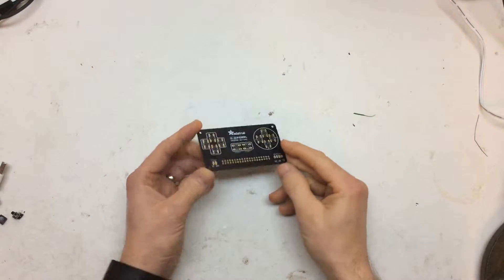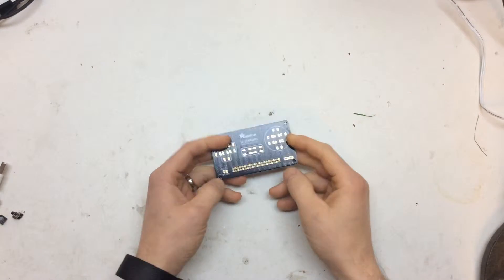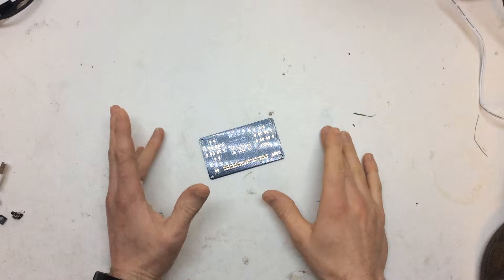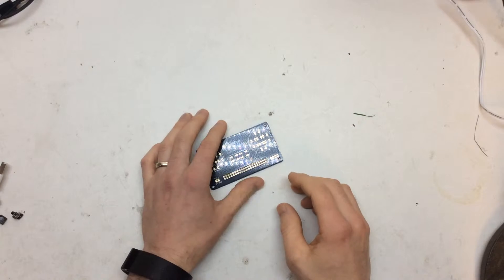Hi, it's Faceless Tech. I don't know if you know, but I'm on a journey to make a Pi Girl 2, which is an Adafruit product. It's like a 3D printed Game Boy that has a Raspberry Pi 3 as its core.